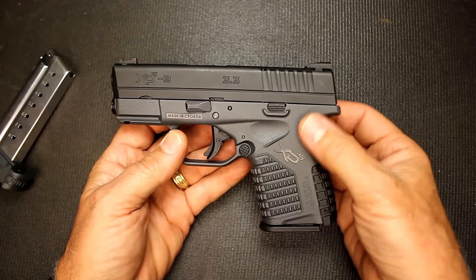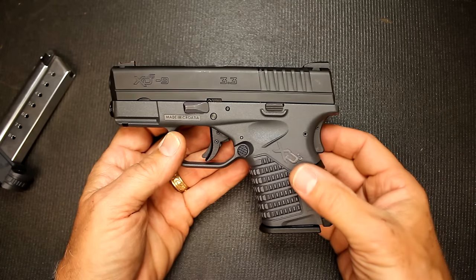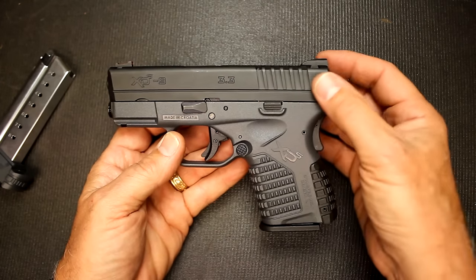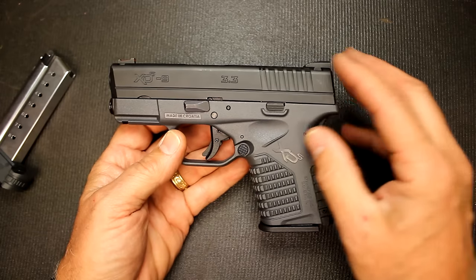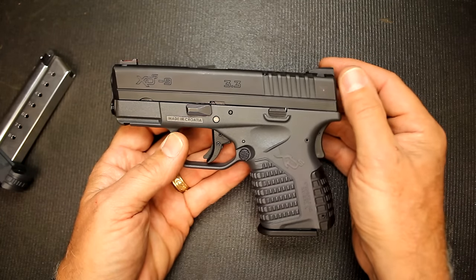Now this particular XDS is in the tactical gray color frame. It does come in an FDE polymer frame and also in black. And this is a stainless steel slide, so it has a Melonite finish. But they do make a model where it comes in just raw stainless steel.